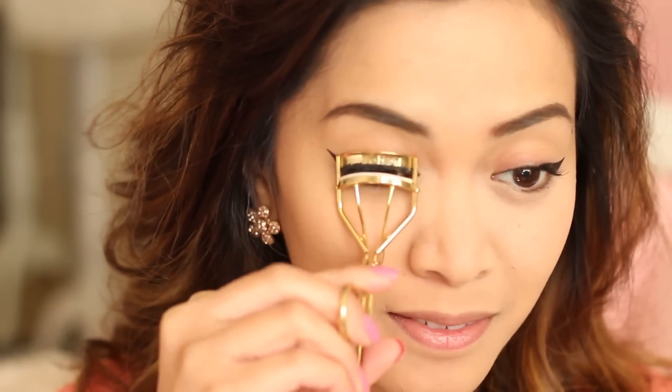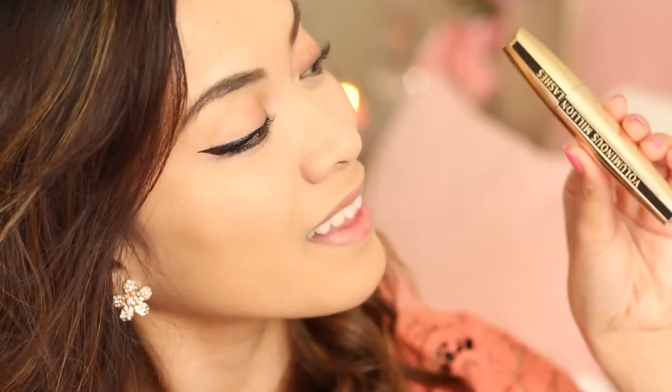So now I'm just going to curl my lashes, and after that I'll be applying mascara to my top lashes.